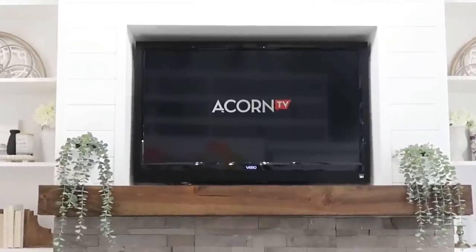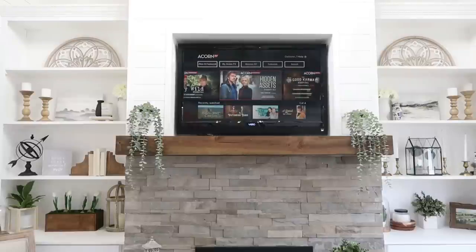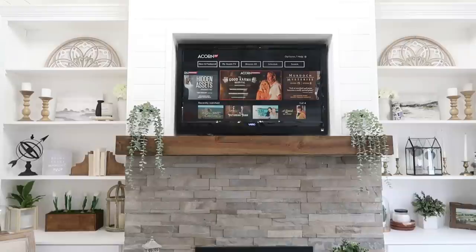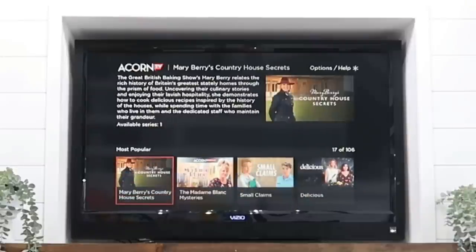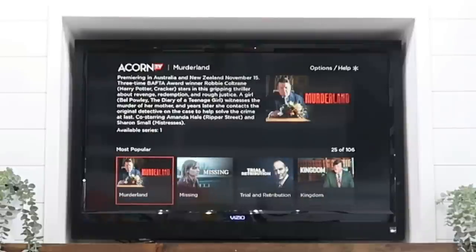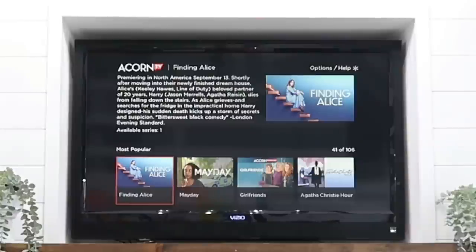Now before we head into the best section of all — the crafting section — I want to say thank you to Acorn TV for sponsoring today's video. If you're new to Acorn TV, it is the largest commercial-free British streaming service that offers compelling stories, exclusive premieres, and originals you won't find anywhere else. It has hundreds of exclusive shows from around the world, including award-winning series across genres including mysteries, dramas, comedies, and so much more.